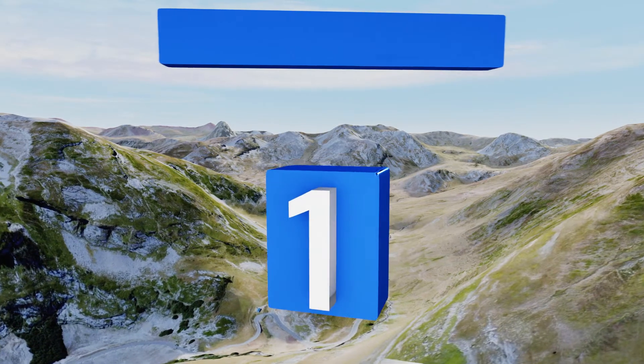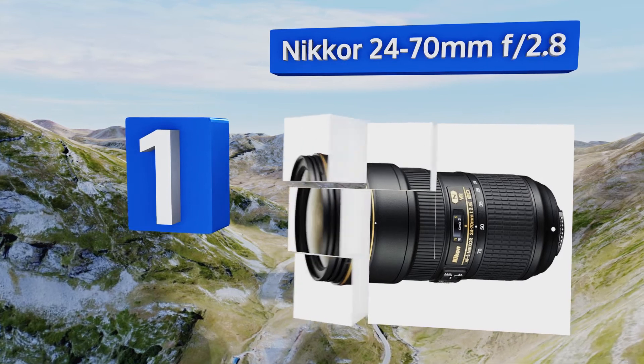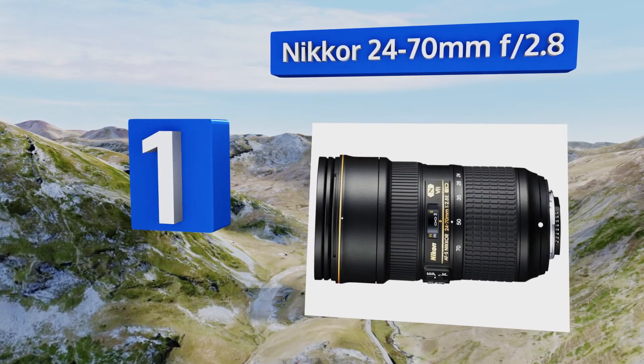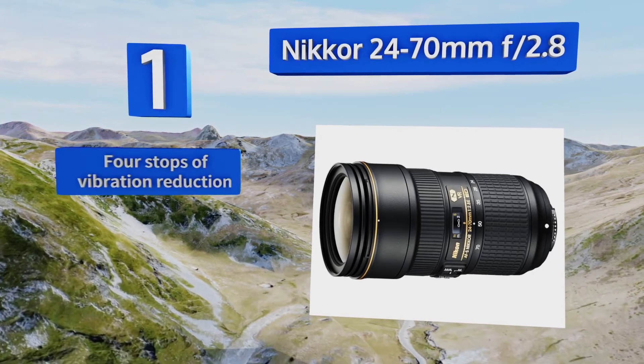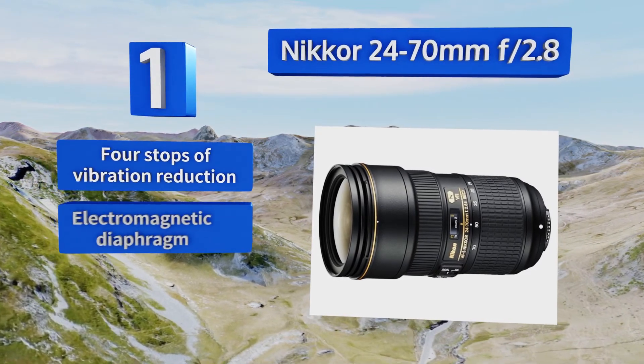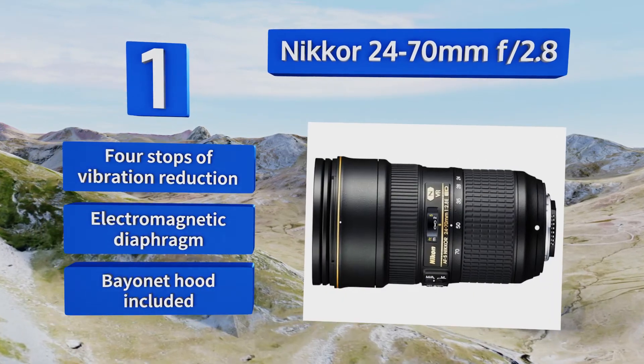Coming in at number one on our list, in addition to being one of the most finely crafted pieces of glass in the company's lineup, the Nikon 24-70mm f/2.8 also happens to fall into an incredibly useful focal length range, giving you the ability to shoot wide or tight at a constant aperture. It features four stops of vibration reduction, an electromagnetic diaphragm, and a bayonet hood.